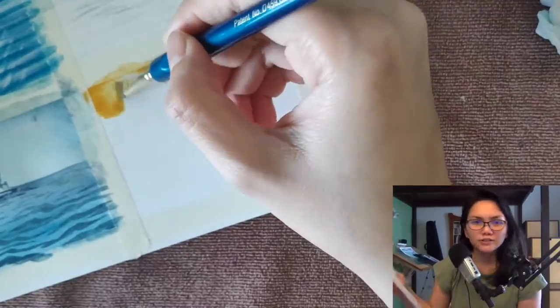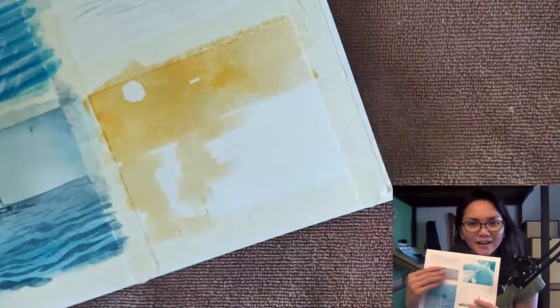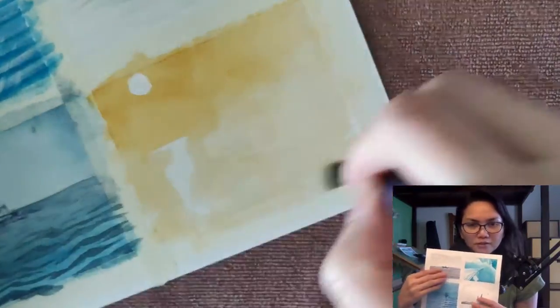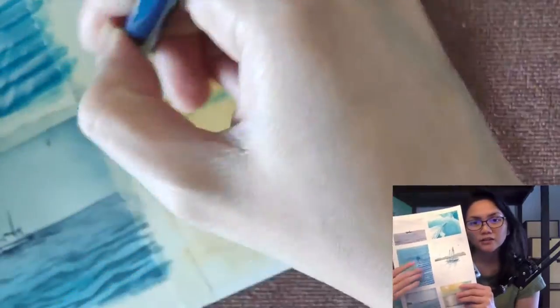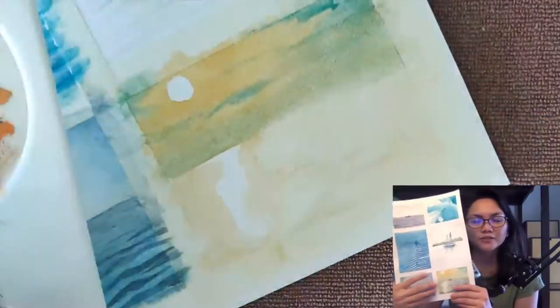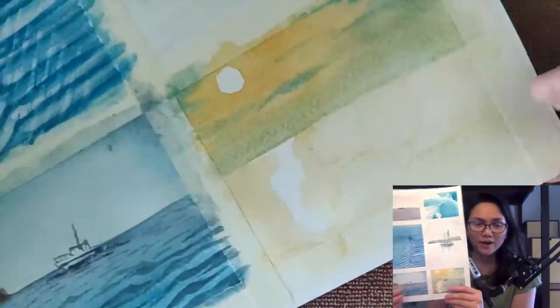You'll notice that in the beginning I was quite conservative about it. Similar to how I approach my Sunday sketches, I would do monochrome paintings — just one color — and then gradually I would add in a second color. And then in the last two panels, this is where I added more colors.